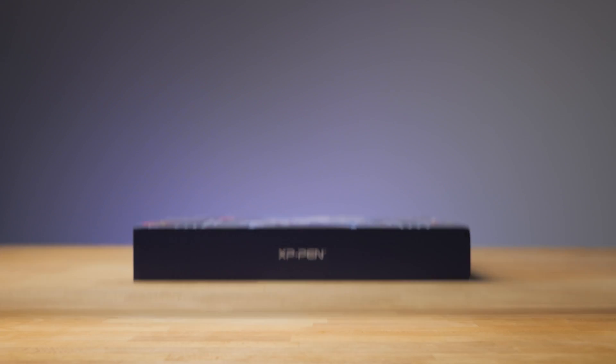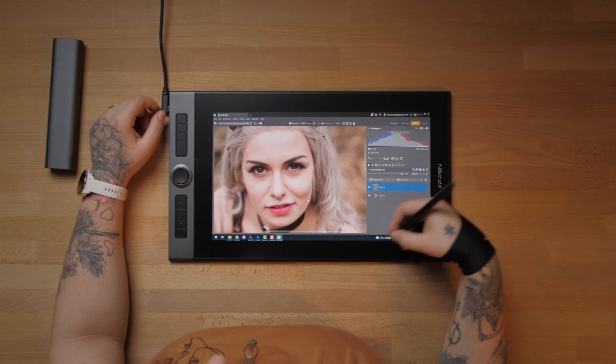Hi, I'm Zdenka and today I'm going to look into using this particular hardware with you. It is an amazing graphic tablet by XP-Pen, the Artist Pro 16, and we're going to work in the module editor together. I'm going to show you how to use this tablet for your retouches and for your photo manipulations.